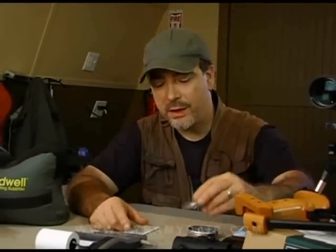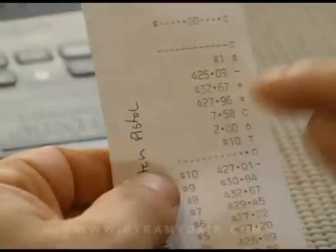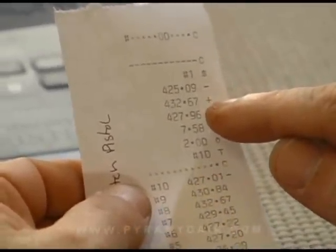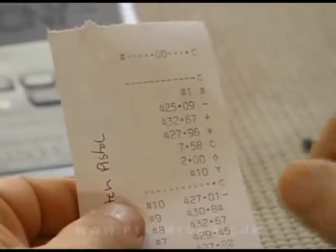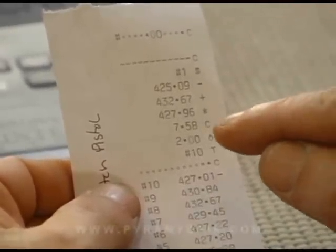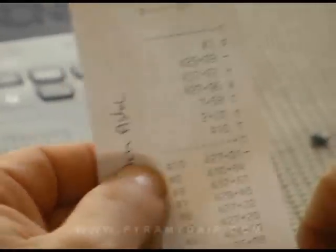For the crony testing, I used H&N Final Match Pistol Pellets — these are a 7.56 grain match grade pellet. My results were very nice: an average of 427 feet per second, a fastest of 432 feet per second, a slowest of 425 feet per second, with an extreme spread of 7.5. That's very, very good — you want that in a match pistol. The standard deviation was 2 feet per second. These are excellent results. This gun is shooting right where it should be.